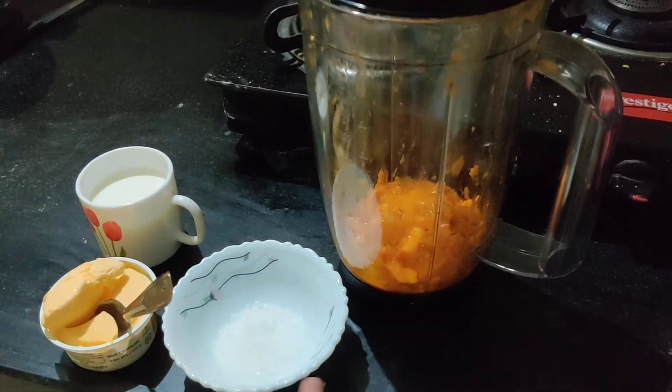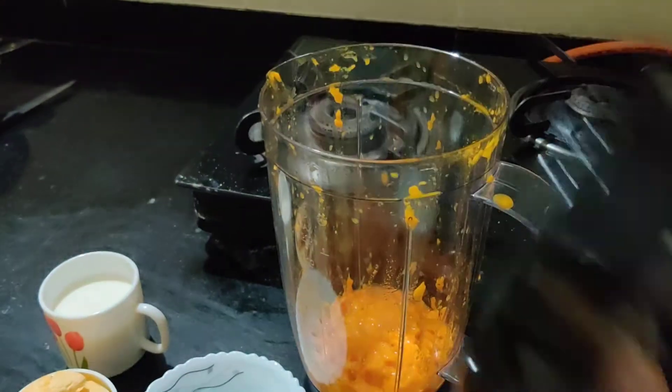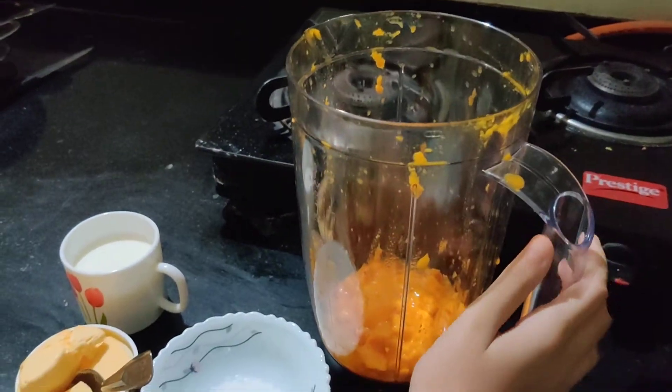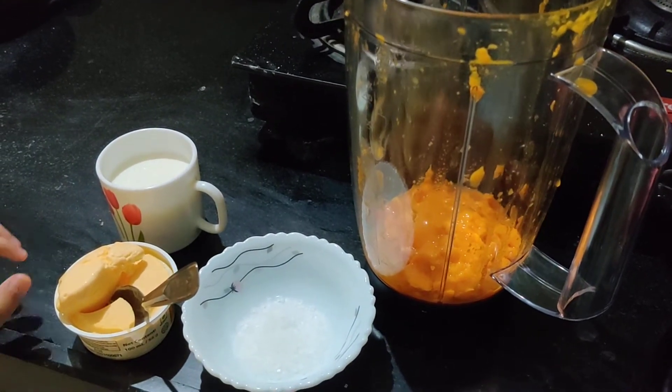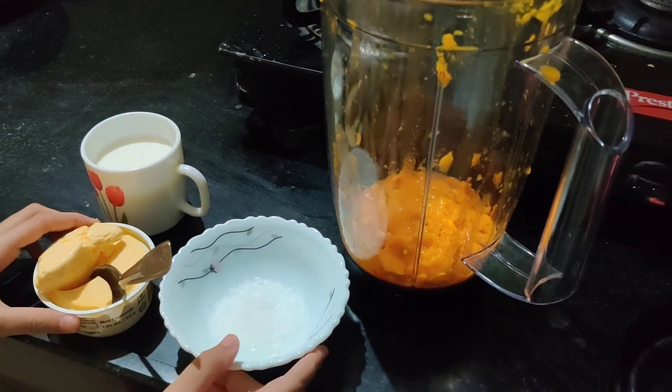Put everything in this jar and then mix it in your mixer. And then it will be ready.